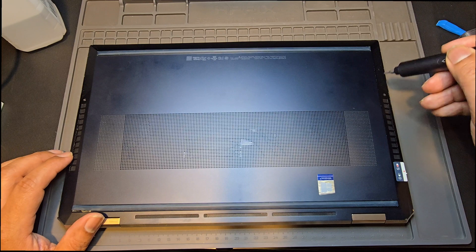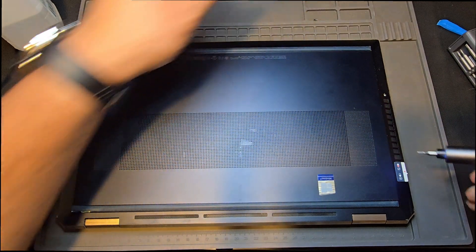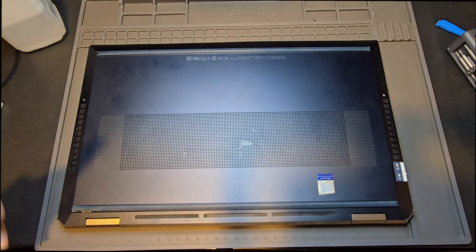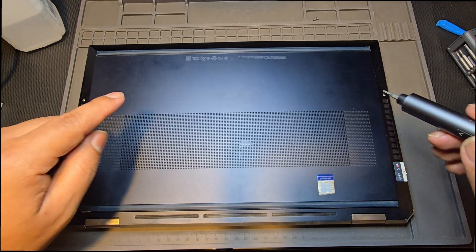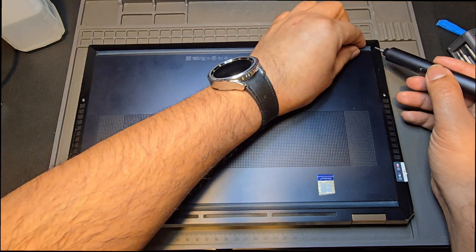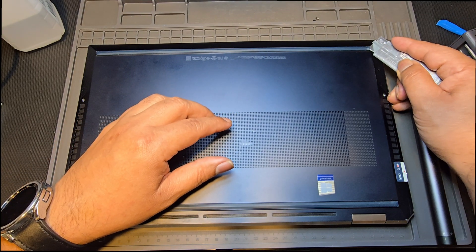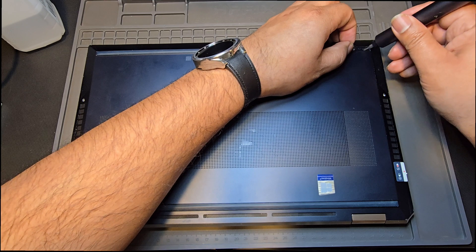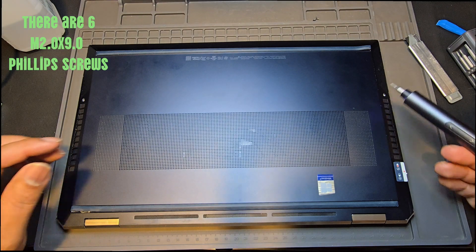I'm going to go ahead and reverse these screws out — these fasteners. Now, here's the thing that a lot of people get wrong on these units: there are some hidden screws underneath these footers here. You're going to have to lift these with a blade. Go ahead and get yourself a little blade and go underneath there carefully. I don't know if these are Torx — we'll find out. Nope, those are Phillips, so we're going to change our bit out to Phillips.